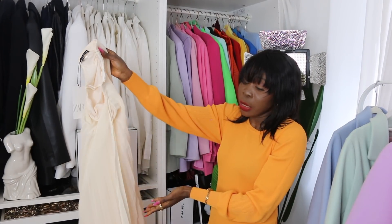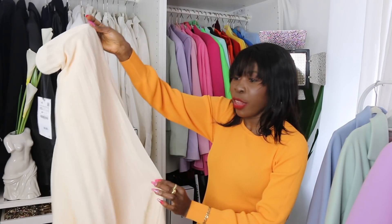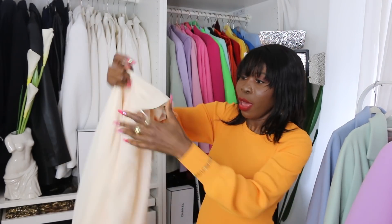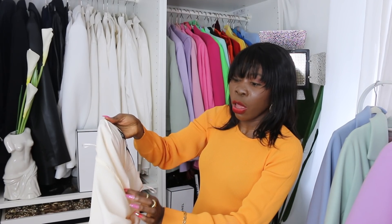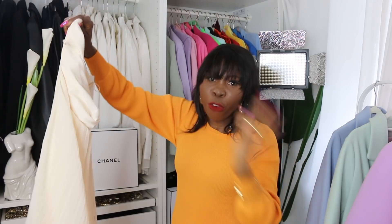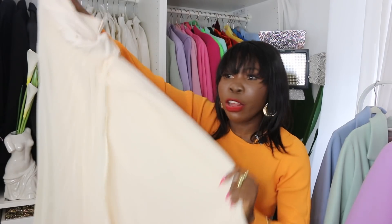For care, you cannot hand wash this — Zaha requires dry cleaning. If you iron it, keep the setting low so the pleats don't flatten. I recommend ironing it inside out. You cannot bleach this fabric or use whitener on it at all.